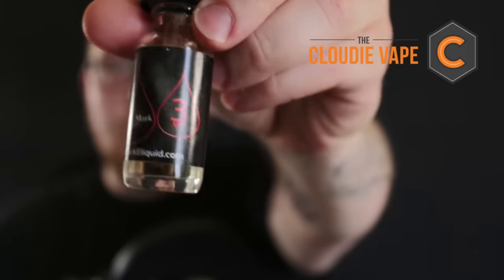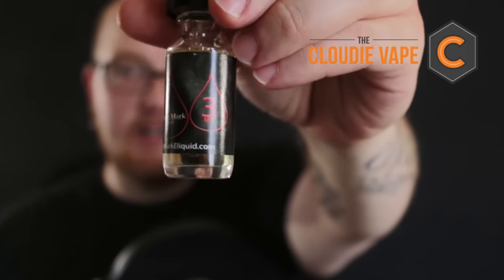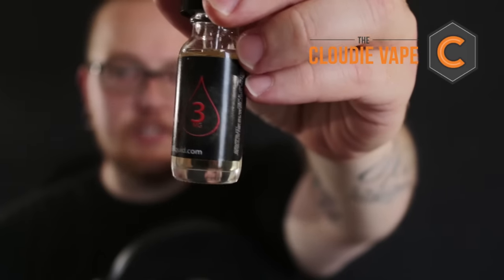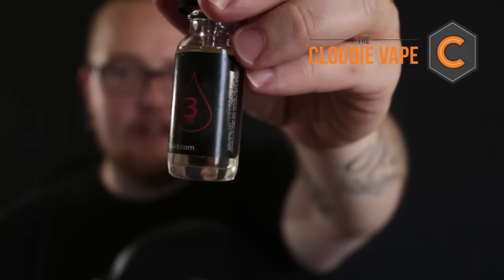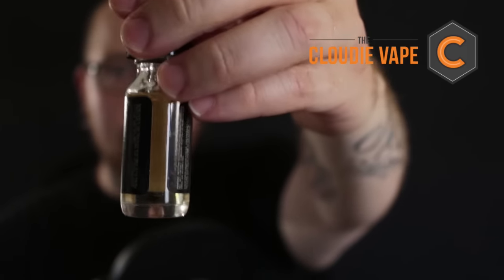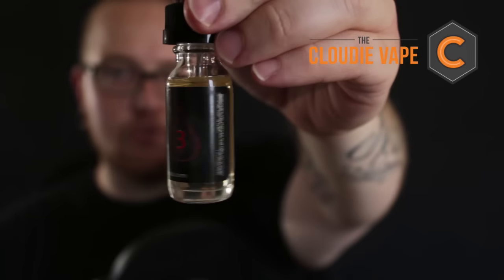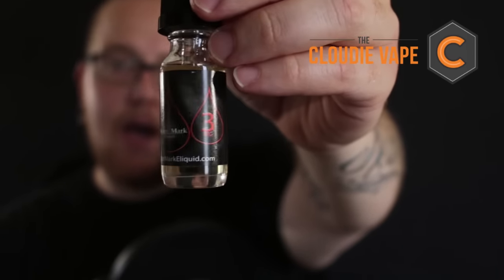Hello YouTube and welcome to another episode of the Cloudy Vape. In this video we're going to be talking about five flavors from Watermarked. So let's check out the bottles. It's very simplistic — you have colors to recognize what label is which: red, green, blue, yellow, orange, and maybe they'll come out with more. This one right here is red. It's a glass dripper. You can find them at watermarkeliquid.com. I picked these up from vapevineonline.com.